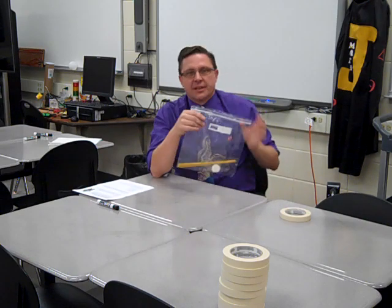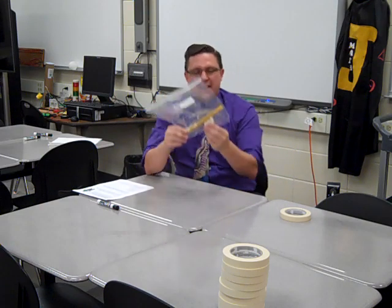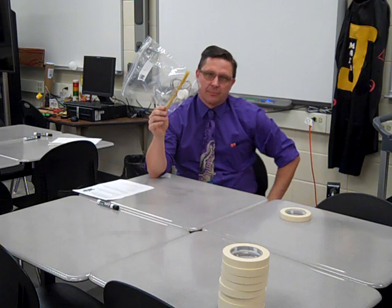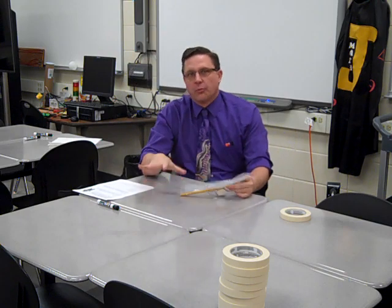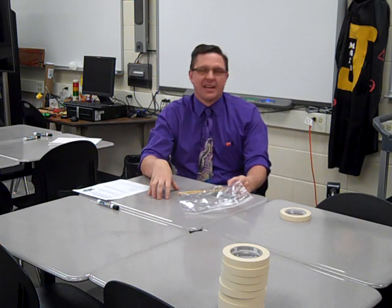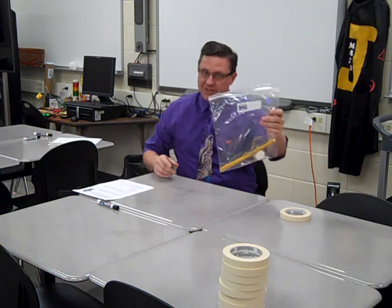The object in our homeroom today, our flex period, is to build this as tall as possible and elevate the marshmallow as high as possible. It has to be freestanding. You're going to work in your rooms and bring your structure out to a table in the hallway for measurement with Mr. Anderson — and that means freestanding.